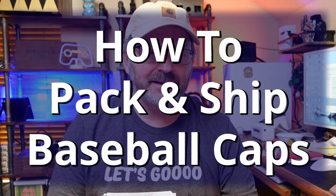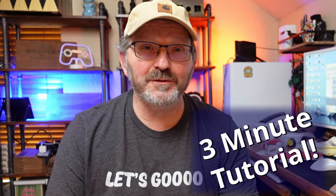I've had this request before to film how we pack and ship hats. Packing and shipping hats can seem daunting if you haven't done it before, but I'm going to make it super easy. I'm going to show you exactly what we use and exactly how we pack them. They always look professional and always make the customer happy — they feel like they've actually bought something nice when it shows up.